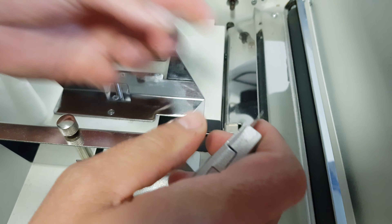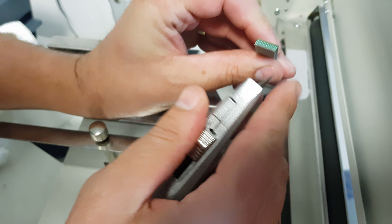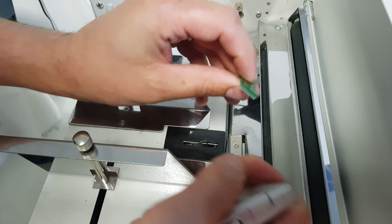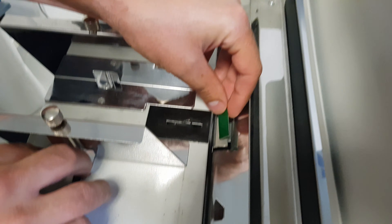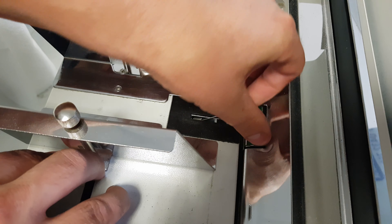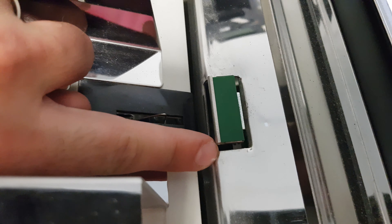Now we can see the green pad. You can use a little flat head, a knife, or just something to pick it out. We just need to replace with the new one. You can see it's slightly at an angle pointing that way, so make note of which way it's pointing so when we put the new one in we know the correct orientation.